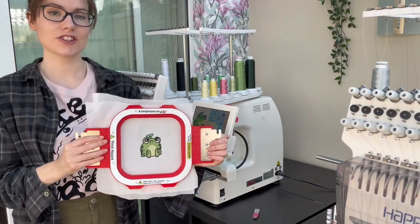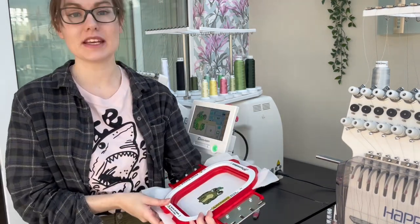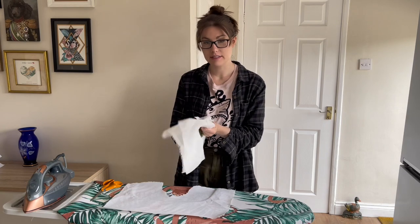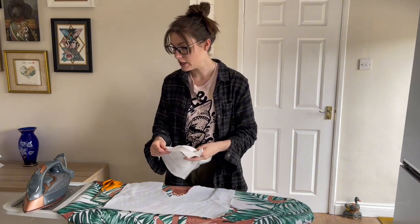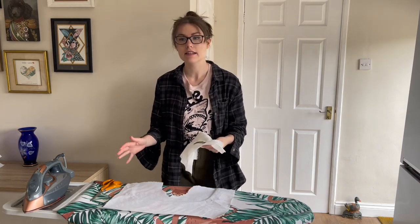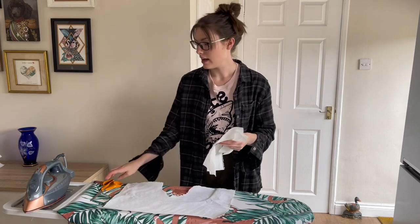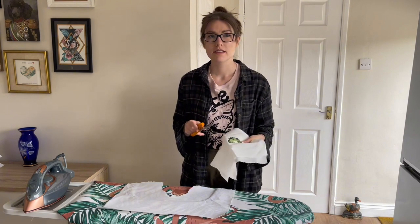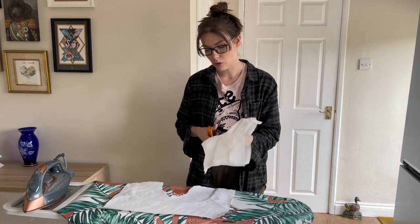Our frog is now finished — that's how he looks in the hoop. Now let's take him over to the iron and see how he comes out. To tell you the truth, I'm not entirely sure what to expect. This material doesn't tear away at all like the badge film kind of just popped away. I've set the iron to quite a hot setting — cotton — as there weren't really any instructions on the website. If the iron isn't hot enough, I do have access to a heat press so we'll try that.